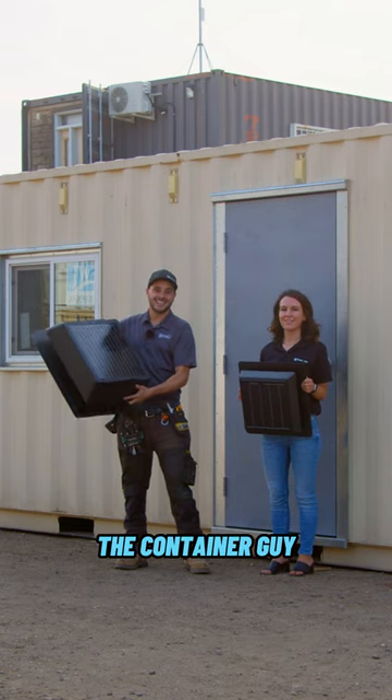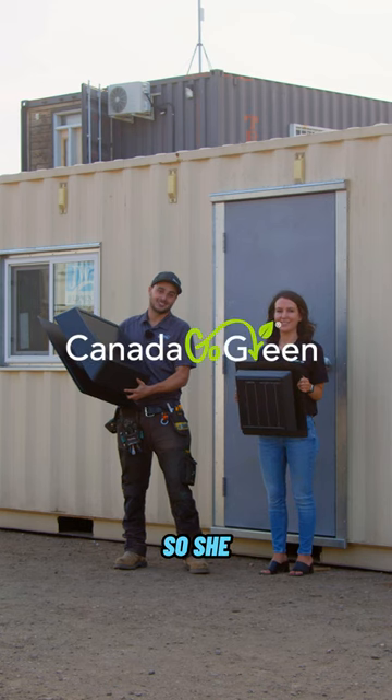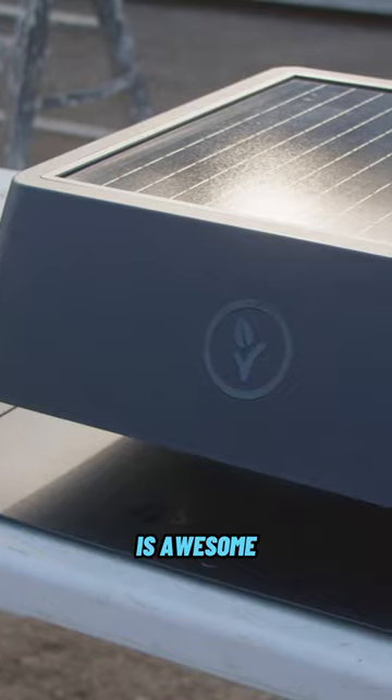Hey everyone, I'm Channing McCorson, The Container Guy. With me here today is Carmen at Canada Go Green. She paid us a surprise visit to show us their brand new vent. This thing is awesome.